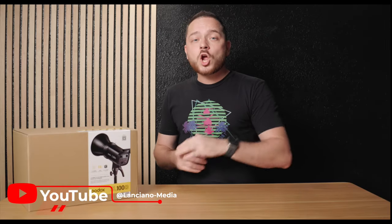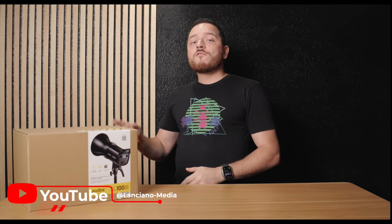What's up everybody, John here and welcome back to the channel for another product review episode — a product review series that I have no clue what I'm going to call just yet.